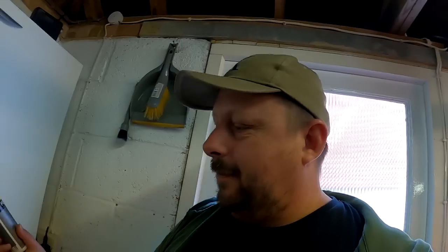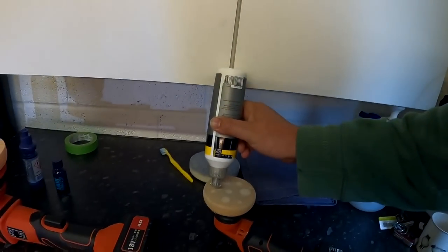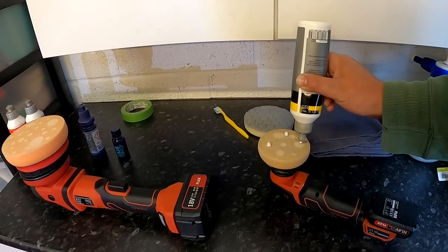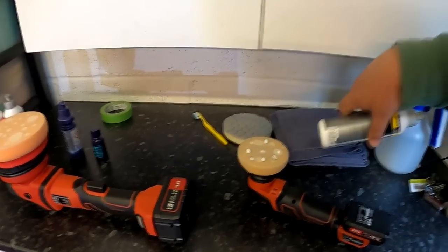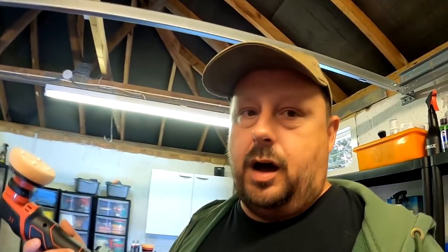Now let me just set up the polisher. Let's shake the polish — that's important to do, especially if it's been sitting around. As always when using a smaller pad, scale everything down and use less polish. The PXC really impresses me with its power. I've got three bars on the battery, so I should be good for about another half an hour of continuous polishing. I've got two batteries — one big one and one small one — so I'm always ready to go.